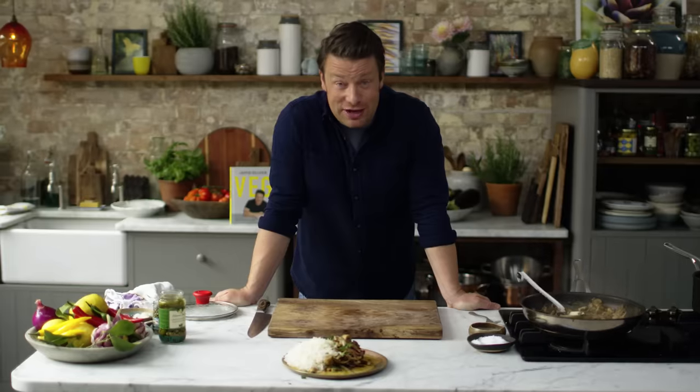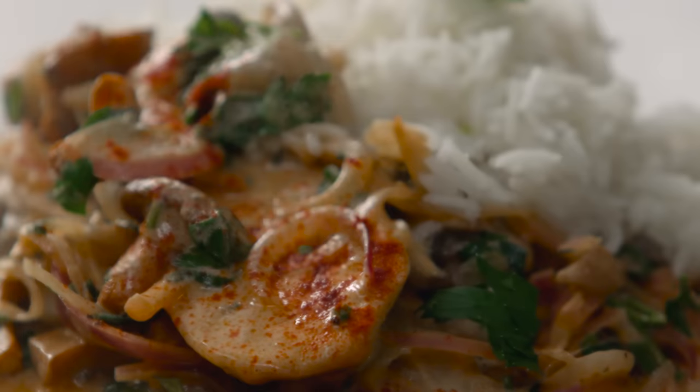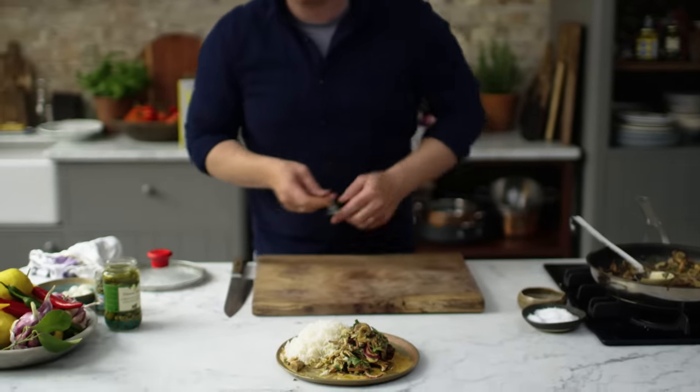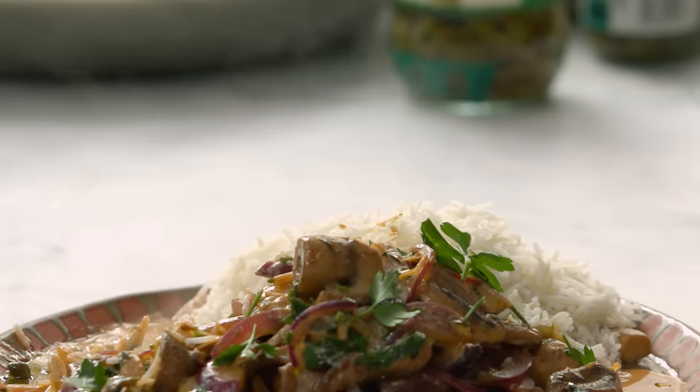Mushroom stroganoff, page 30 of the new book, Jamie's Veg. Right, enough yapping. Let's have a try. So there we go. Rich and intense and delicious. Have a go, have a cook up and enjoy.